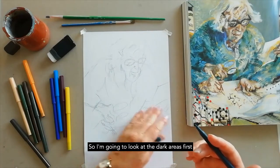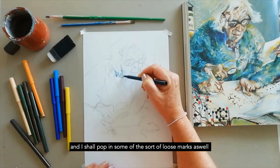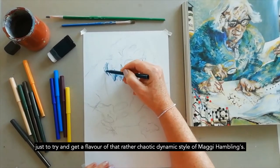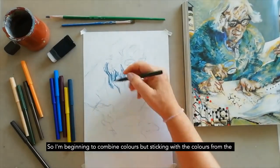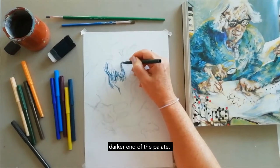I'm going to look at the dark areas first and pop in some loose marks to try and get a flavour of that rather chaotic dynamic style of Maggie Hambling's. Quite loose. I'm beginning to combine colours but sticking with colours from the darker end of the palette.